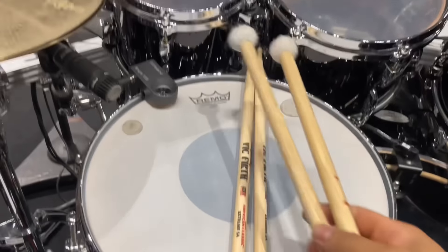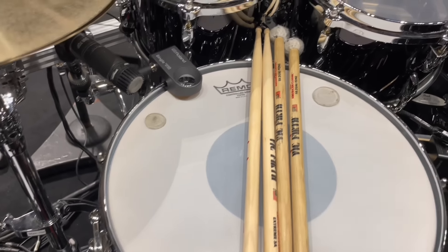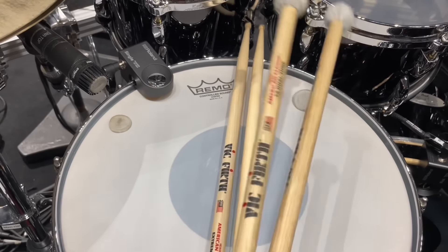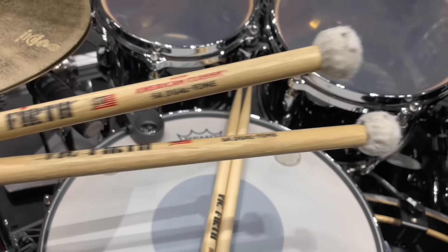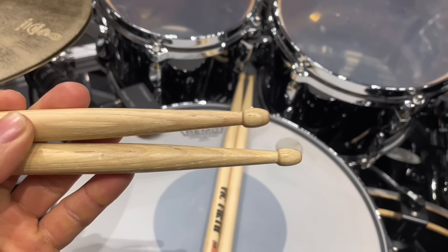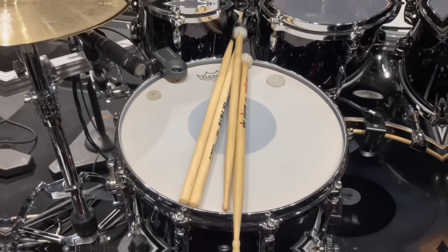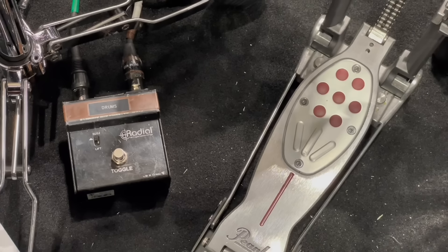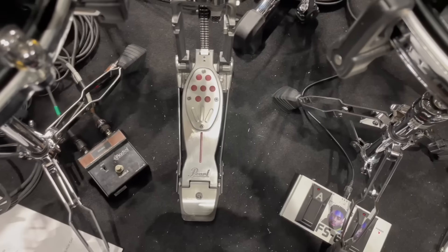Now as far as drumsticks, I'm using the Vic Firth Extreme 5As for this tour as my main stick. I'm also using the Dual Tone Sticks by Vic Firth, which on one end is a teardrop tip and the other end is a mallet felt. I use these for songs where I have to play soft cymbal swells with the mallet side, and then I can switch quickly if I have to go back to playing with regular sticks on the teardrop side.